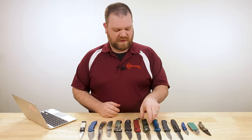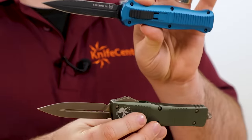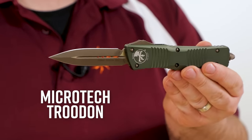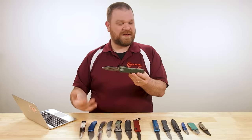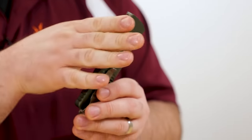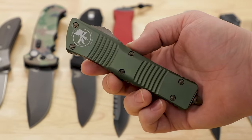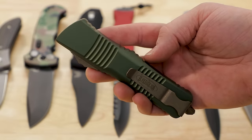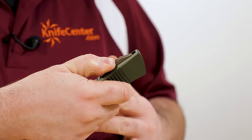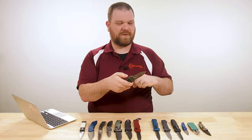Now we get to the full double-action OTFs. Two companies kind of lead the pack here: Benchmade with their Infidel series, and Microtech, who has been leading the charge on this style of knife for many years. When I say double-action automatic, the blade isn't just pushed open with a spring — you can also close it the same way, via a switch on the side of the body or on the front. When the blade is open or closed, it's not under spring tension at all — just at rest. As you slide the switch, pressure builds until you hit the tipping point, where it releases the spring and rockets the blade out.